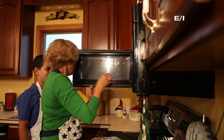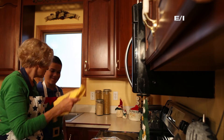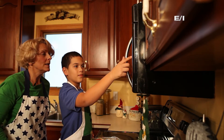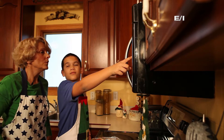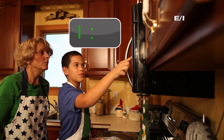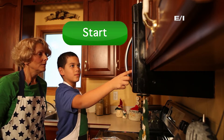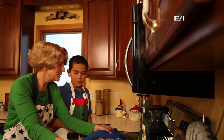Can you start that? And we need these in for how long? 15 minutes? No, this one's 12. Always check your recipe, right? Alright, let's go finish these potatoes.